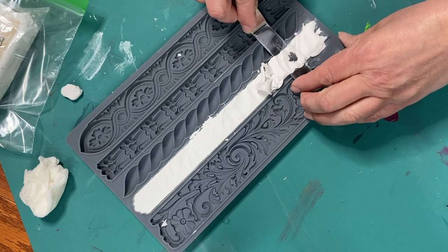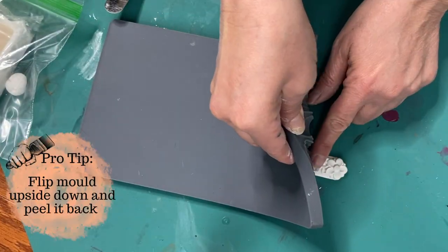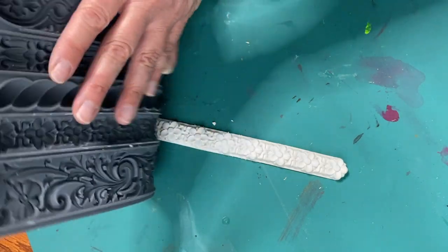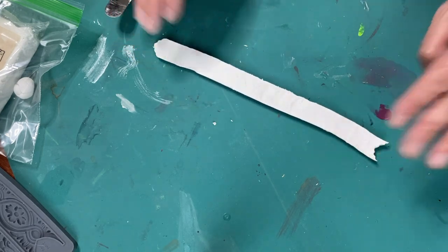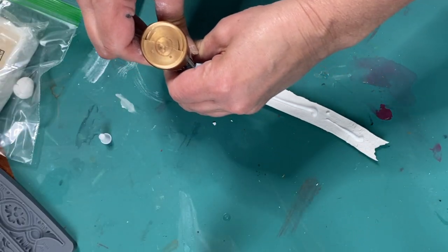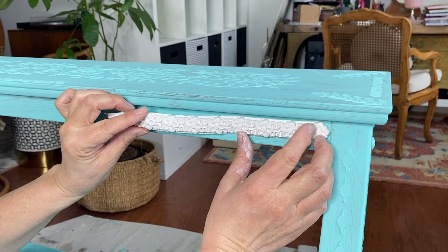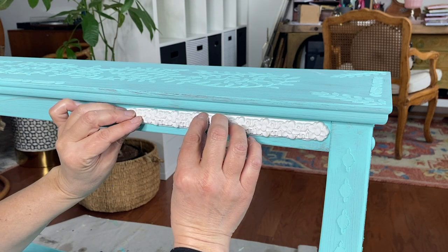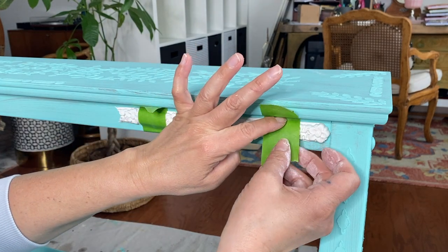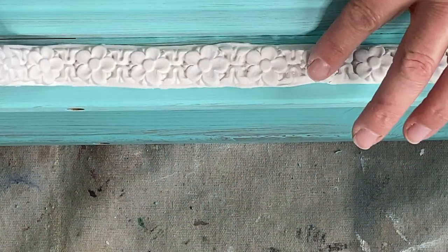I use that same offset spatula to shave off the back and make sure I have a nice flat surface, but you can use a credit card or any other tool. I don't use anything as a release — when I turn my mold upside down and peel it back, I get a very nice easy release and the clay comes right out. I'm using Aileen's Tacky Glue to attach it; I wanted to try it and it worked great. I use a little painter's tape to hold it in place and laid the piece on its back — it was a lot easier that way and I had gravity as my friend.